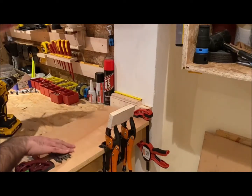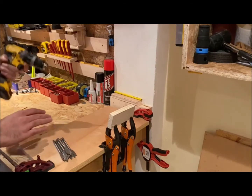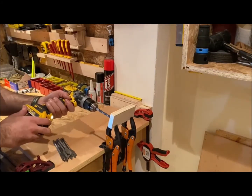So today I'm just making a little addition to the pegboard wall — it's just for some spade bits I've got. I'm going to demonstrate the little bench in action.